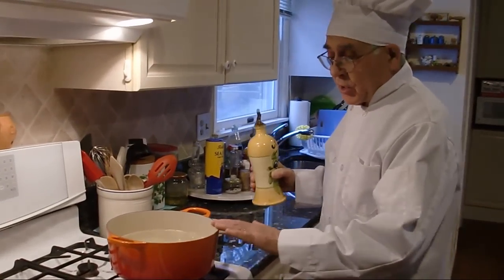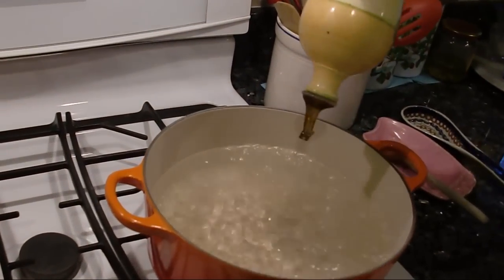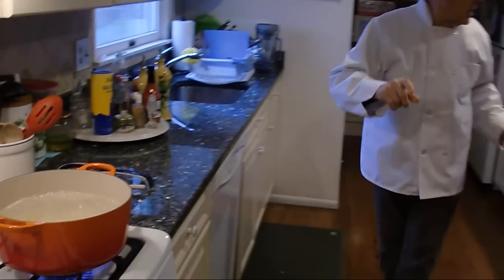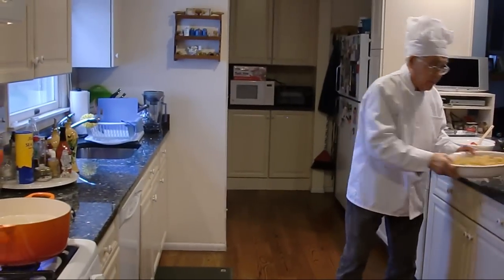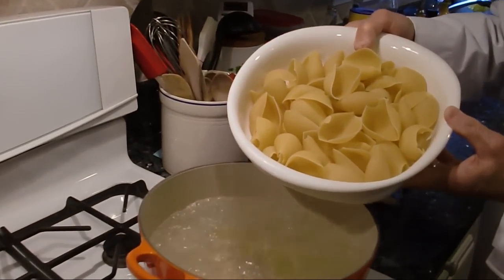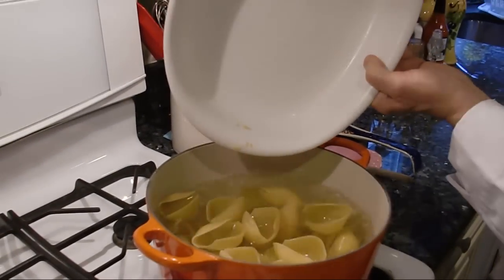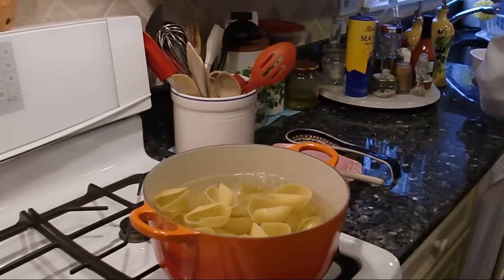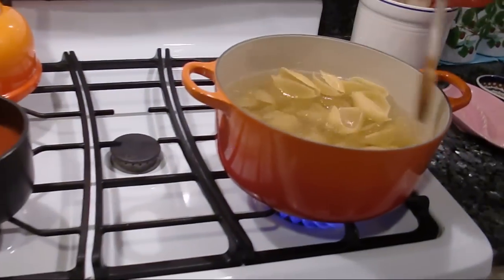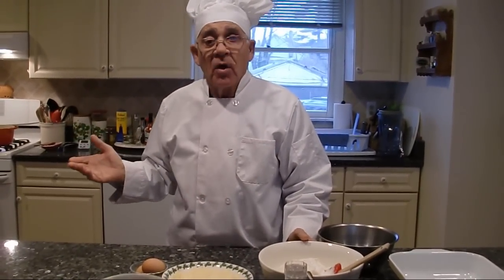Now the water boils for the shell — make sure to use a lot of water, put a little oil in the water. You don't want the shells sticking together. Cook the shell for 12 minutes in one pan.